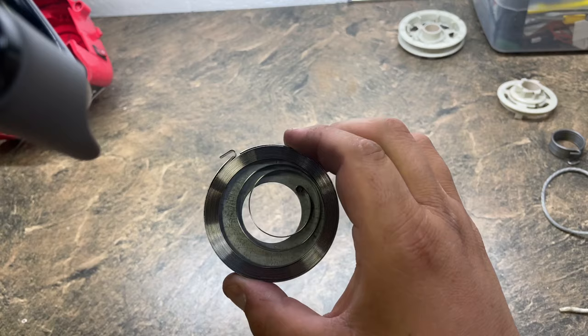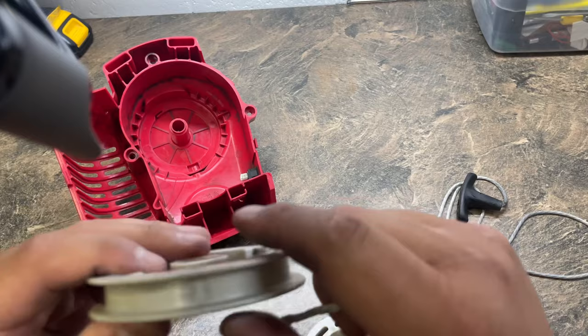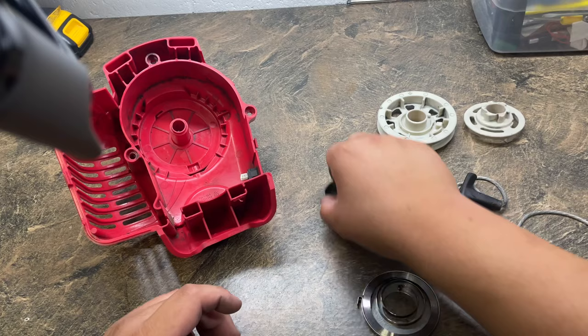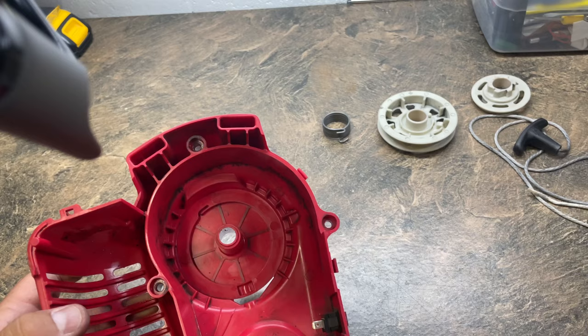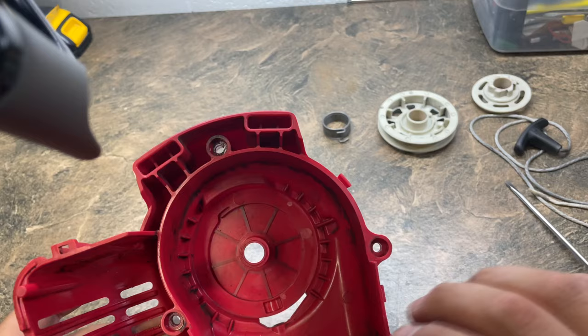Moving on to the next portion of the assembly. I'm not sure if I mentioned this in an earlier step, but this pulley and the pull string have several knots, and the string is fed through that hole right there. The knots sit on the inside of this pulley. I undid the knot because I think it's easier to go about it this way. The coil is seated in here, and there's a slot right here that you want to match.